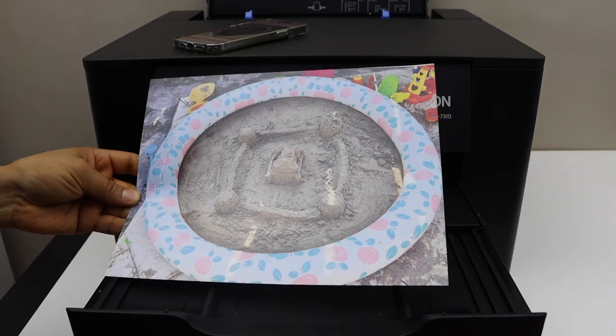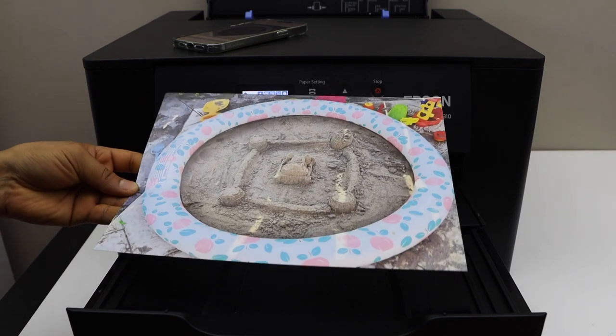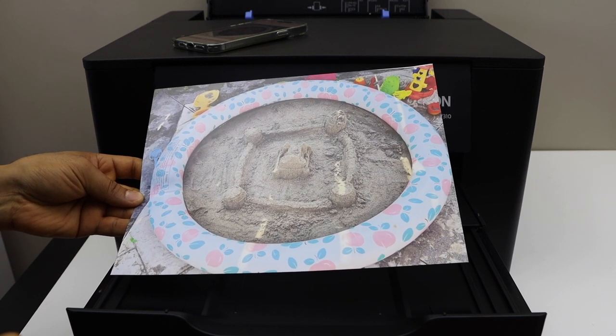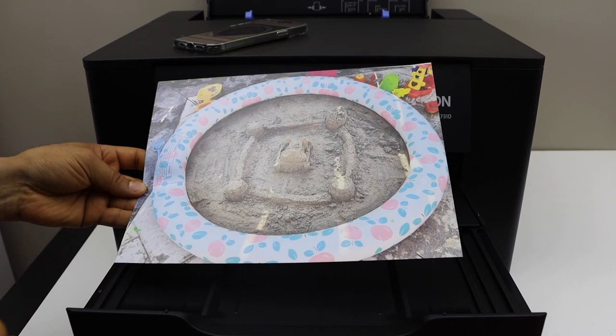The print quality is really good and there are no lines, no missing colors. It is really a good print. So if you want to print photos with this printer, you can do that. This is the letter size photo paper I have used for it. Thanks for watching.